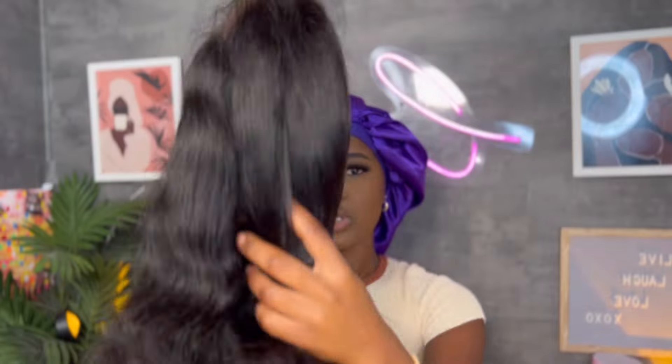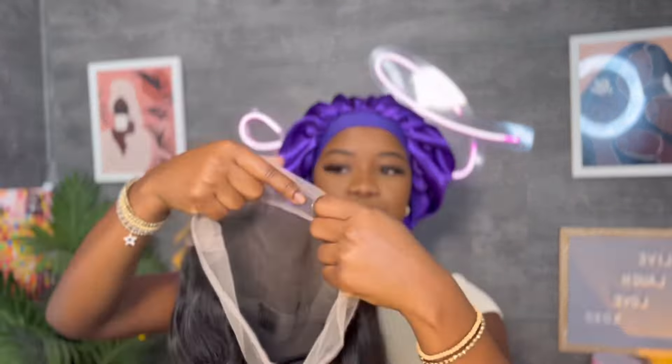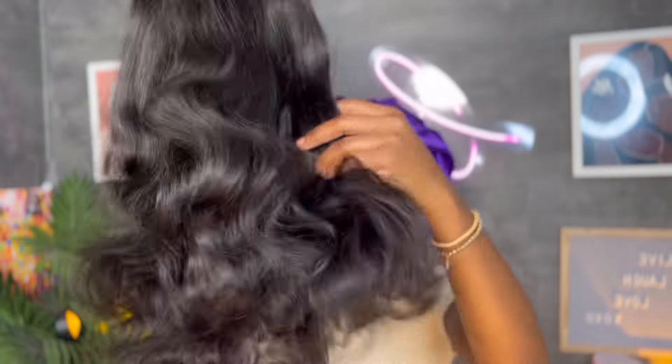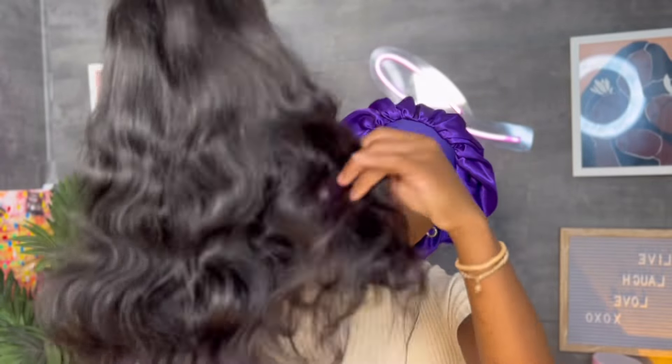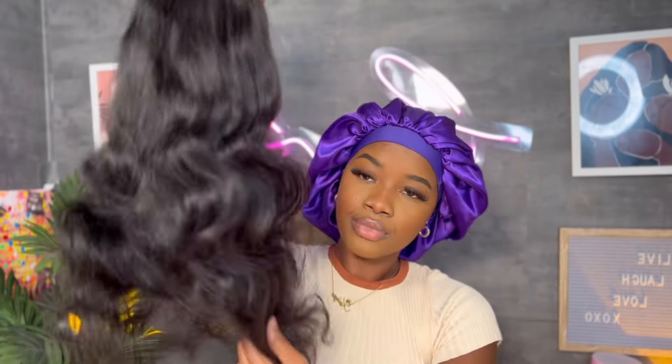This is the wig we're installing today. This one is their 20-inch full lace body wave wig, and it already came pre-plucked. It has the adjustable band attached inside. It's a full lace wave at 150% density, and I honestly love how soft this unit is. So let's go ahead and jump into the video.